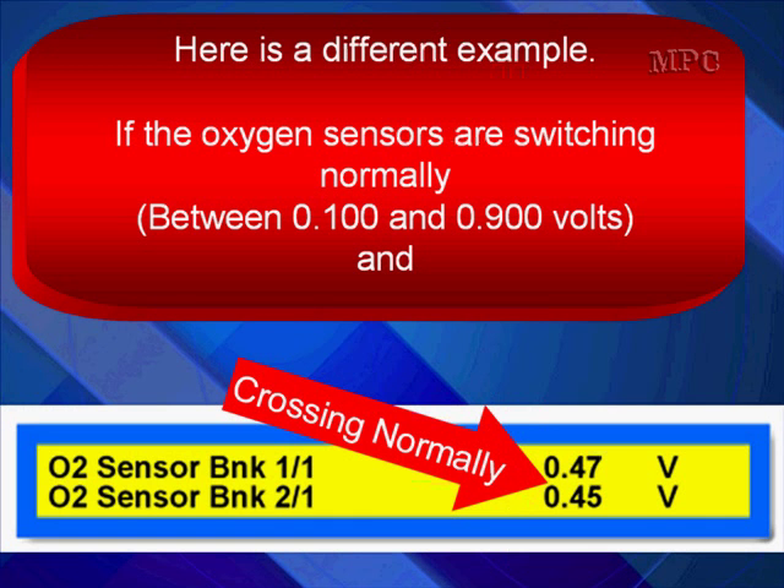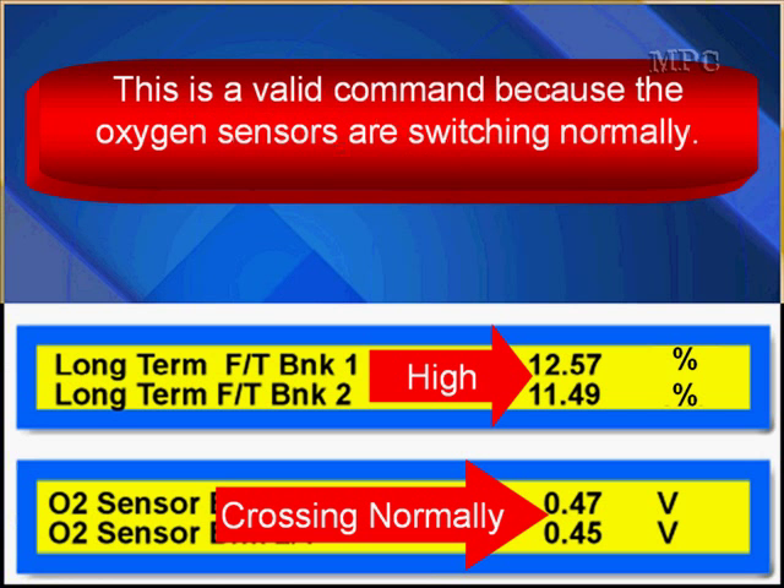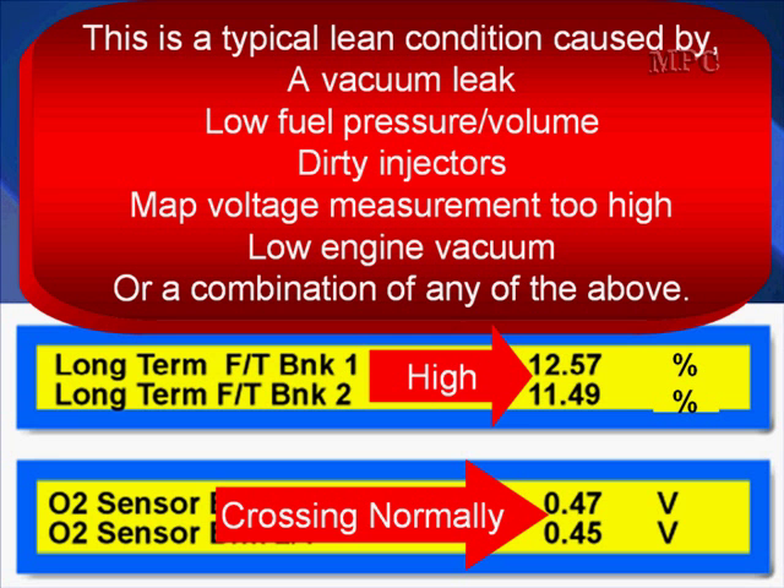Here's a different example. If the oxygen sensors are switching normally between 0.1 and 0.9 and long-term fuel trim is higher than normal, the data indicates that this is a valid command. Long-term is higher than normal, but it's valid because the oxygen sensors are crossing normally. When the oxygen sensors report too lean, the PCM commands additional fuel, and we see long-term numbers increase. It stops increasing when the oxygen sensors start crossing normally. Although it's out of spec, the long-term fuel trim correction is valid because there's really a problem — the correction is valid.